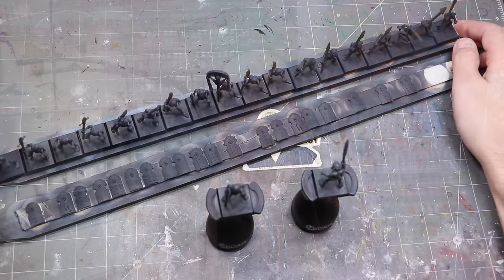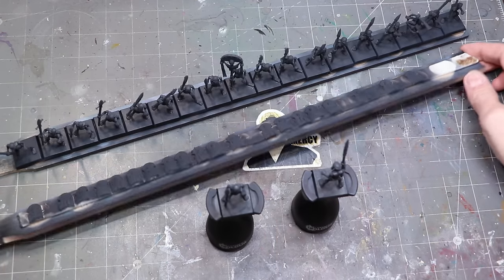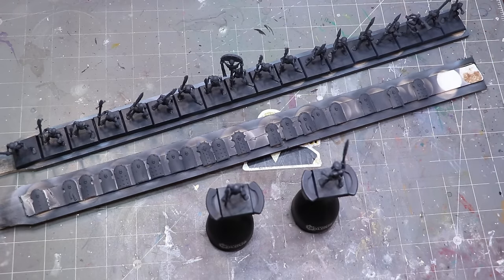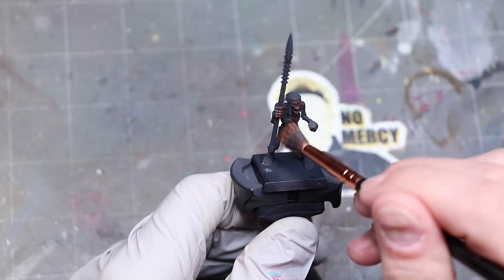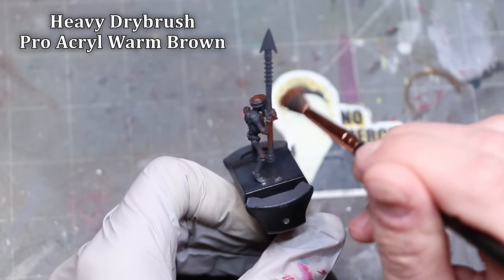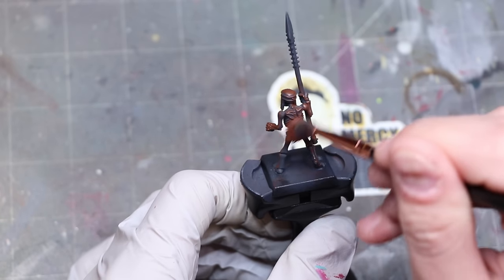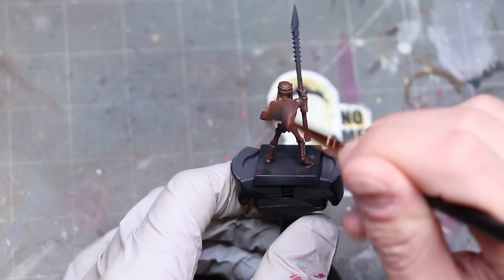They're all primed black — nothing special, just black primer. When I'm doing this tutorial, there's no airbrush, nothing like that. We're going to keep it simple; I want to make sure this is something that everybody could do. So I start by just doing a nice, heavy dry brush of brown all over them. Here I'm using the Warm Brown from ProAcril because it'll be a great base tone for our skeletons as we build them up. Most anything you could do with an airbrush for base coating, you can do with a nice soft makeup brush for dry brushing as well.